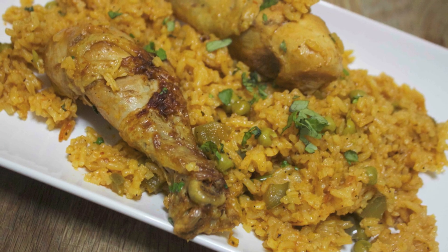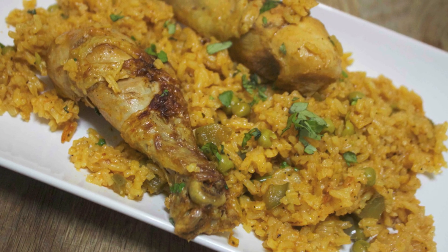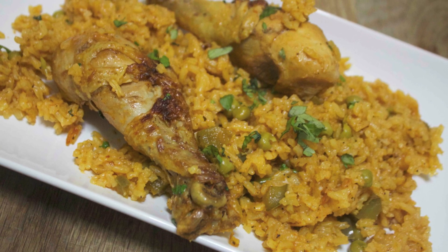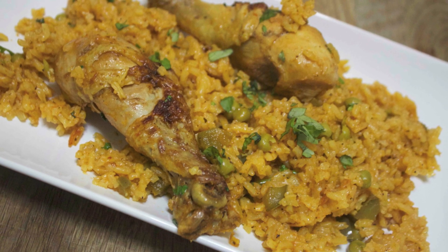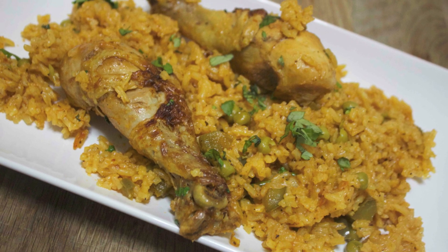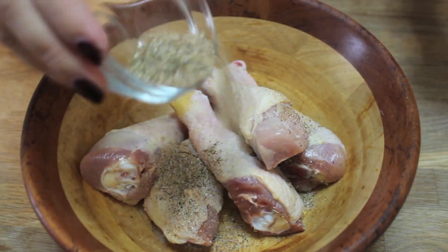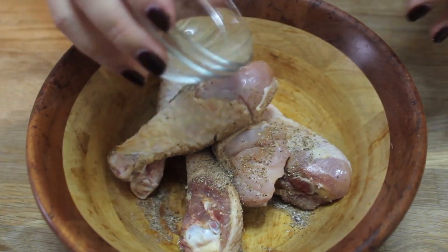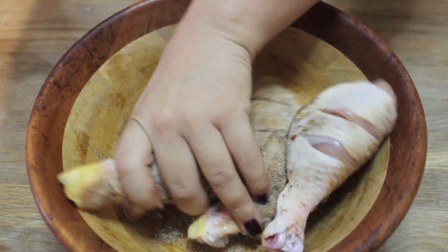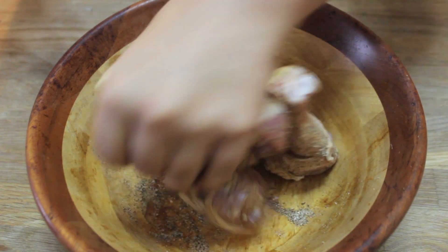Hey everyone, it's Julie. Today we'll be making chicken and rice, also known as arroz con pollo. It's amazing, it's one of my favorite dishes and I wanted to share it with you guys. I'm using chicken legs — you may use chicken thighs if you prefer, or a combination of both. I prepared my own seasoning with a bunch of different spices, which I'll share down in the description box below.